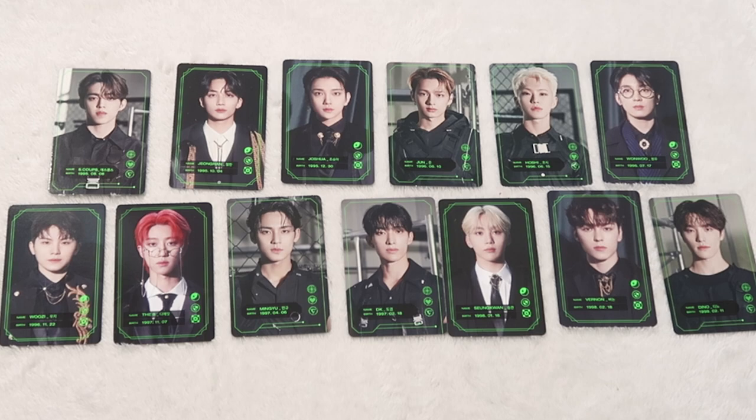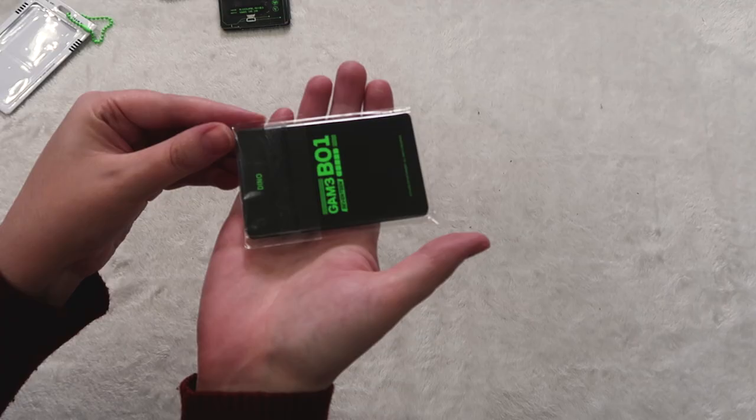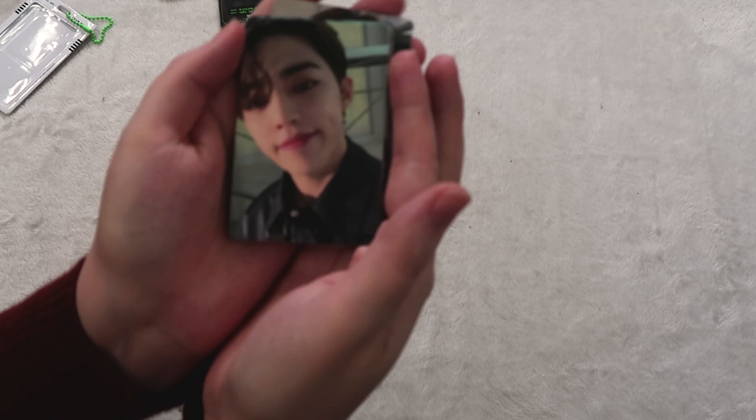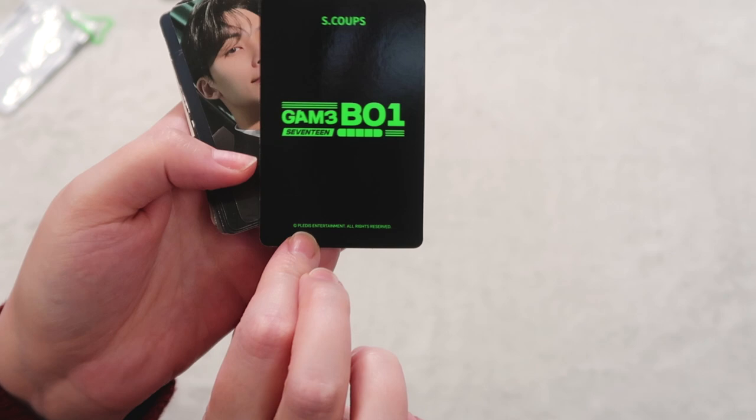These are the player cards — so so so cute. I think I would pick the sniper concept over the wizard concept, genuinely. You'll see lots more pictures soon. Now let's get into the regular photo cards, which are so good — they are also in the two concepts. We love a dimple moment always.